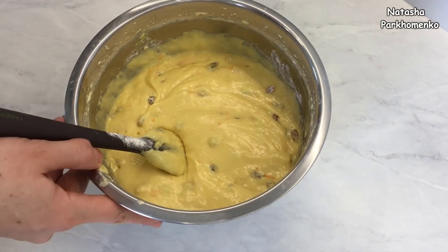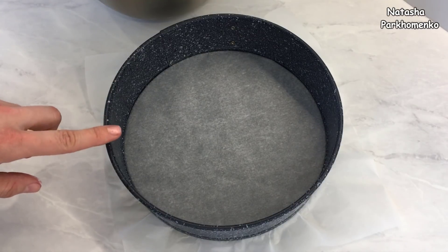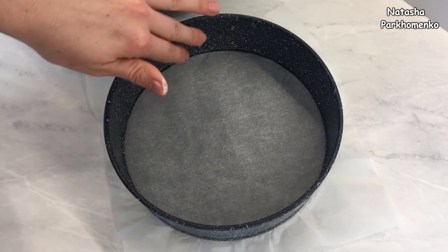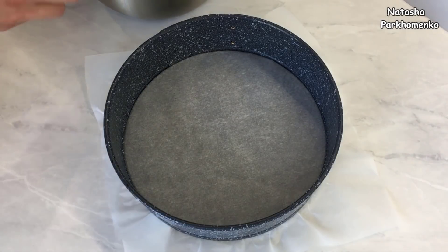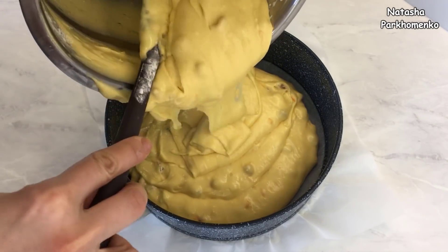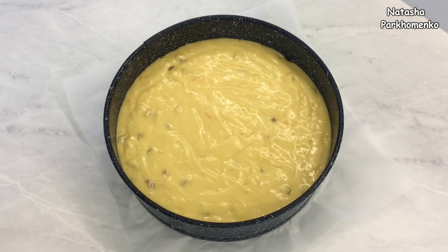Пирог я буду выпекать в разъемной форме диаметром 22 сантиметра. Дно формы я застелила пергаментной бумагой, бока формы ничем не смазывала. Тесто перекладываю в форму. Пирог отправляю в разогретую духовку до 180 градусов — режим вверх-вниз, без конвекции. Время выпекания приблизительно 45–60 минут.